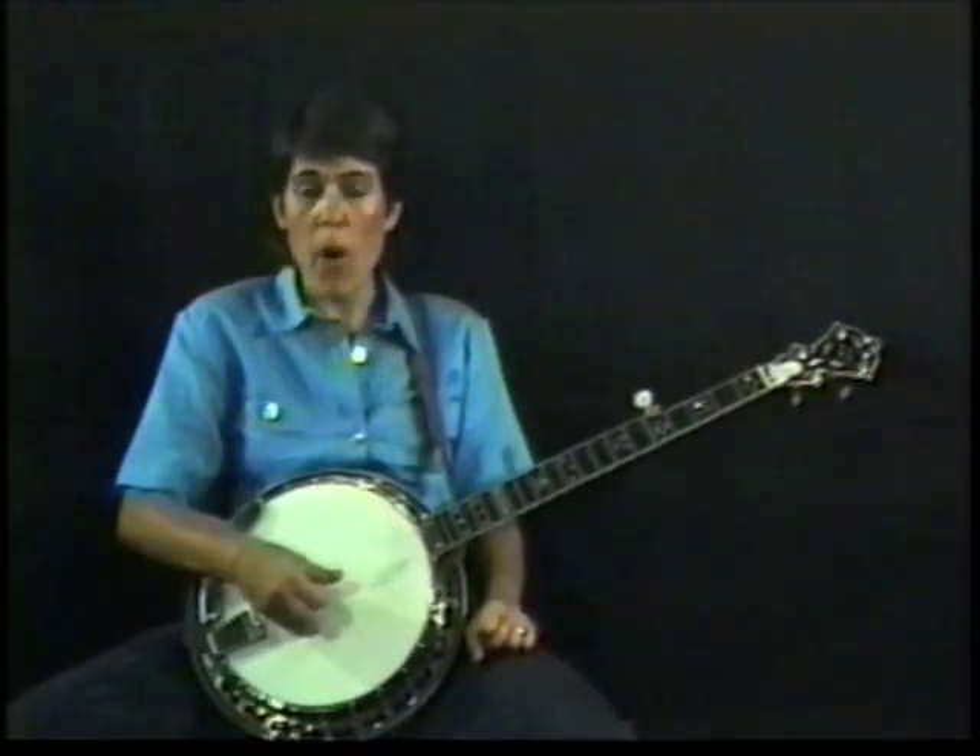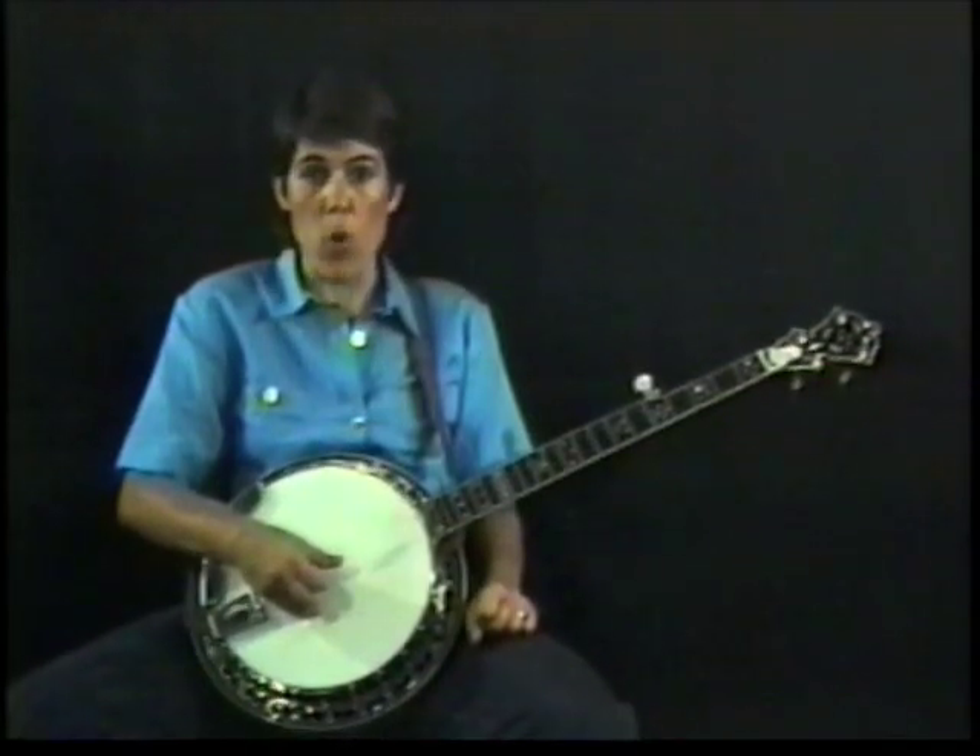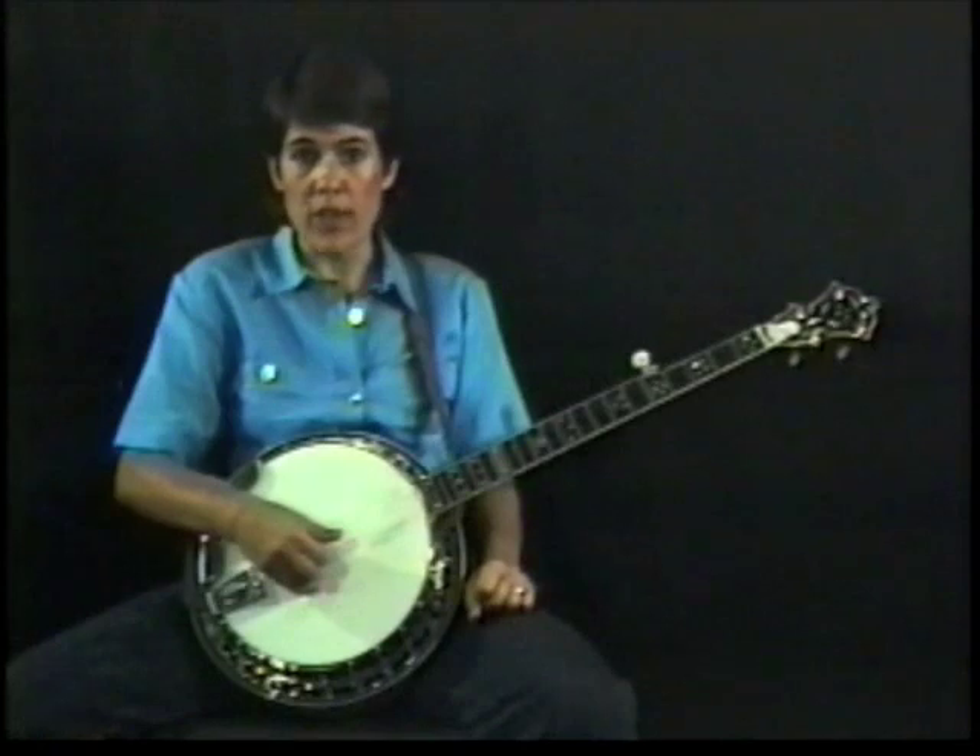Let's take a look at the A part of the song. The A part of the song is divided into four separate phrases. Now the first phrase sounds like this.